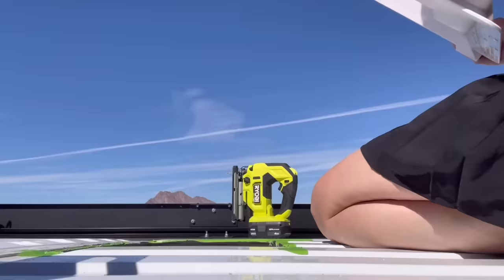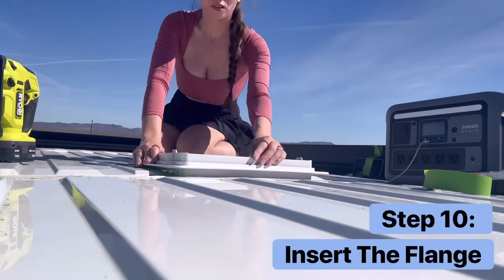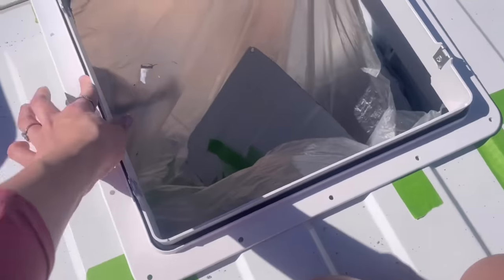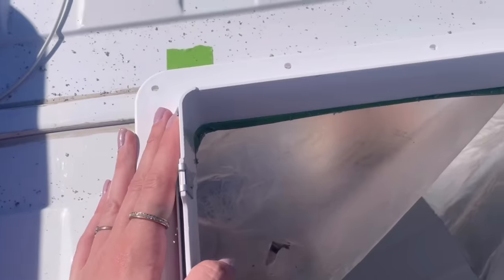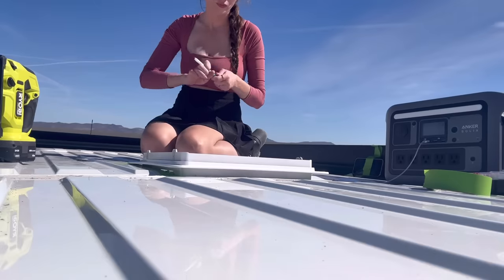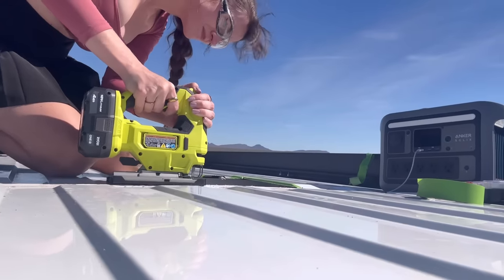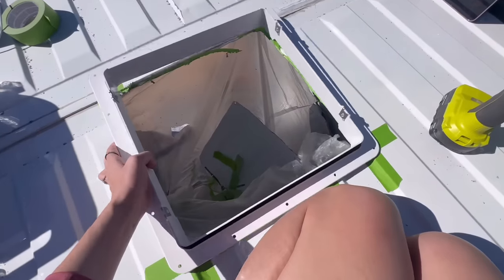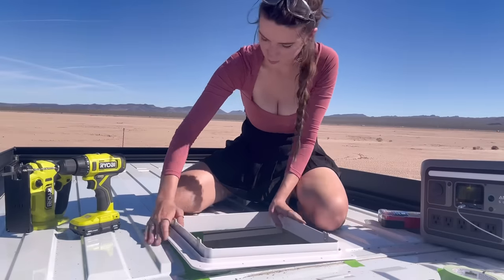At this point you can take your flange and attempt to place it in. While there is no front and back to the flange, there are sides, so make sure the silver pieces are on the sides. If it does not fit on the first try, this is actually a good thing — it means you can shave off a piece here or there and have a super snug fit. I placed my flange back onto the roof, traced the small portions stopping it from fitting, and took my jigsaw to those. I still had to cut a few more small pieces before it finally fit, but it was such a perfect, snug fit.